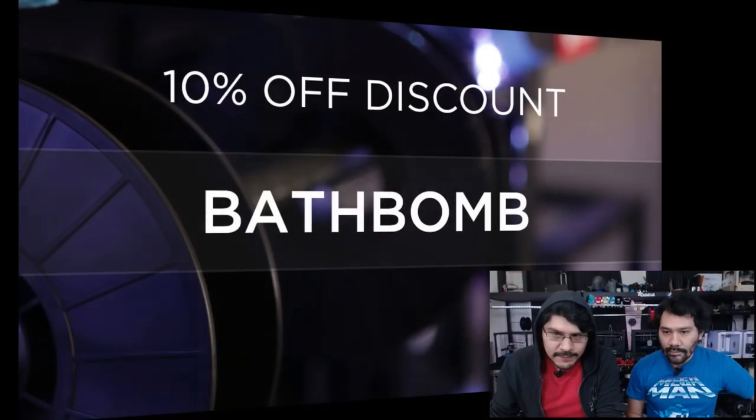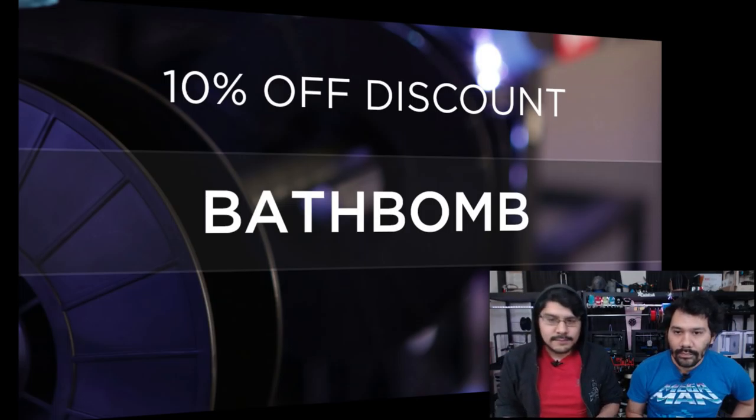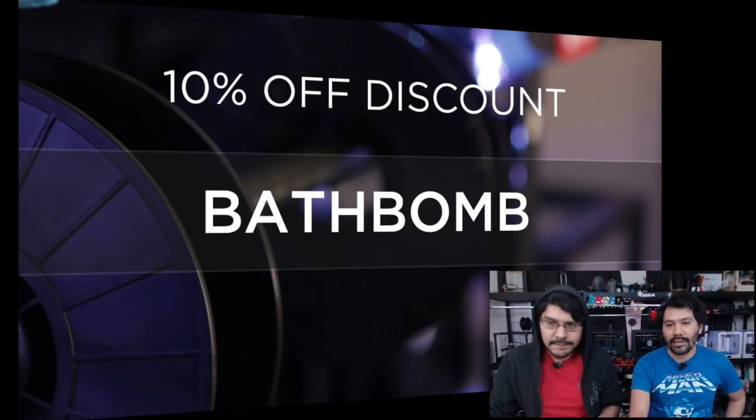If you want to pick up some filament or a printer, use coupon code 'bathbomb' for 10% off. The code expires at 11:59 p.m. tonight, Eastern Time. Definitely take advantage of that.